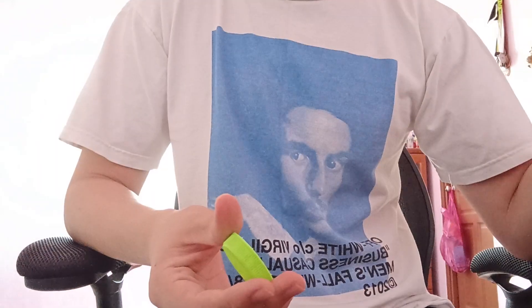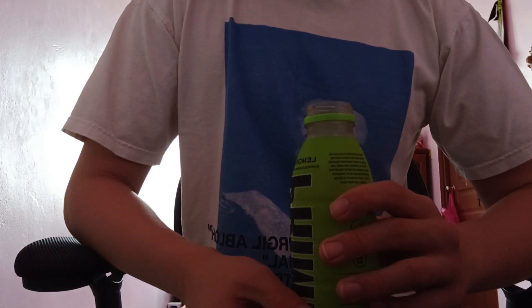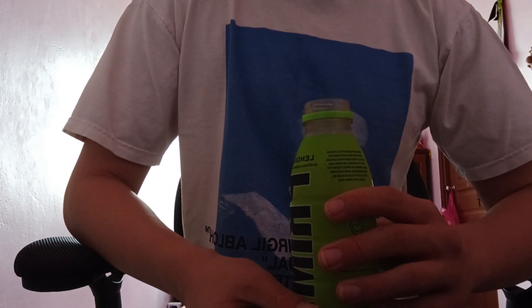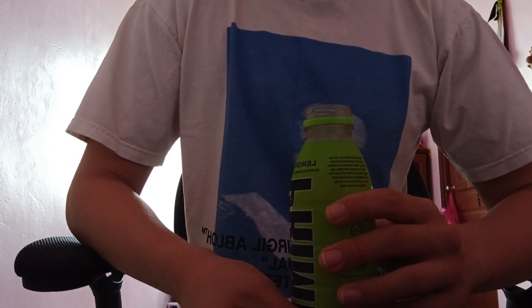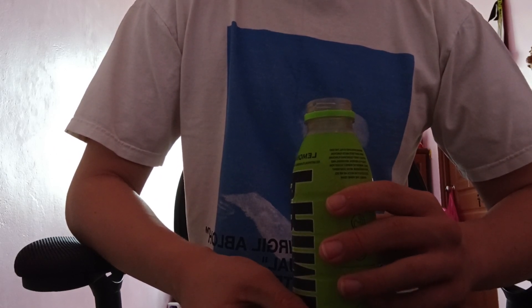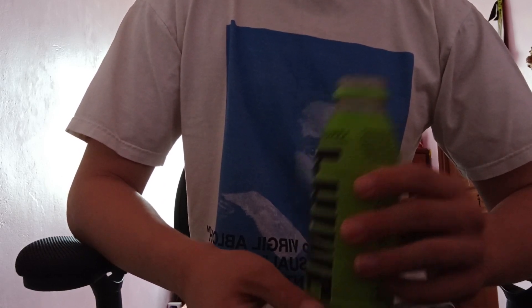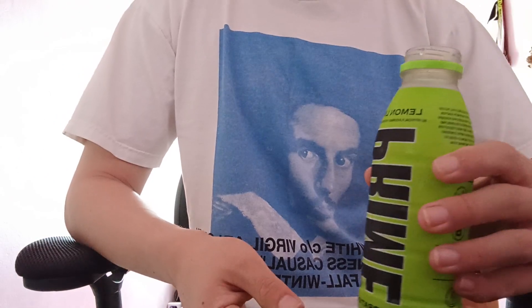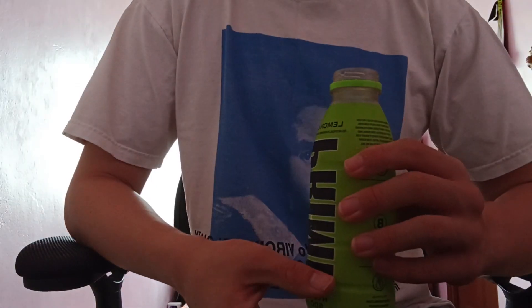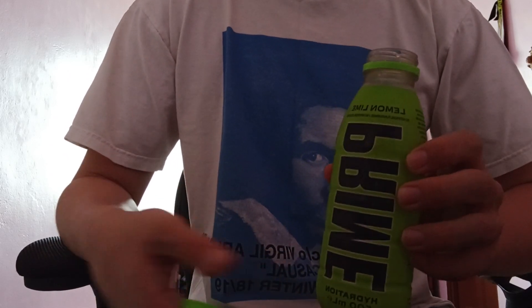Definitely it's not very sweet, which is a good thing. I don't like my drinks overly sweet. I think if I were to compare this, it actually tastes like 100 Plus lemon lime — 100 Plus lemon lime minus the fizziness. I would prefer that fizziness though. So it's not bad, but it's really not that good. I would still prefer 100 Plus lemon lime because it has that fizziness to it.